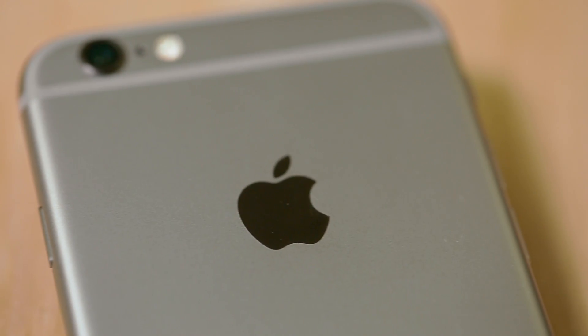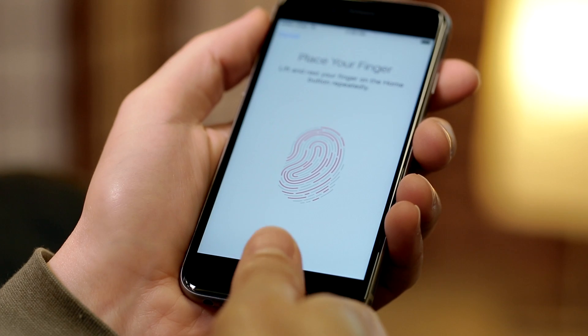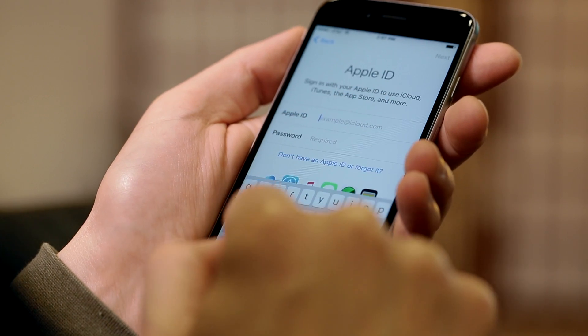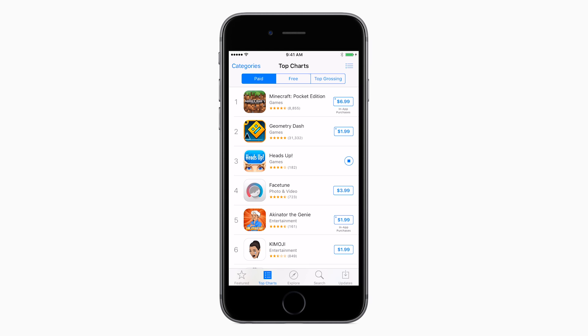First, we'll cover the basics of setting up your iPhone, enabling Touch ID, and importing your contacts. Then, we'll show you how to set up an Apple ID, which allows you to download apps, games, music, and a whole lot more.